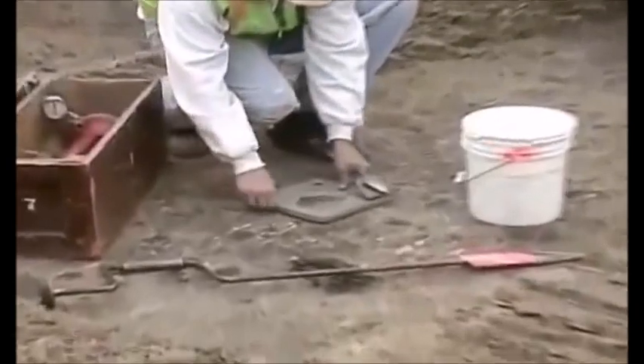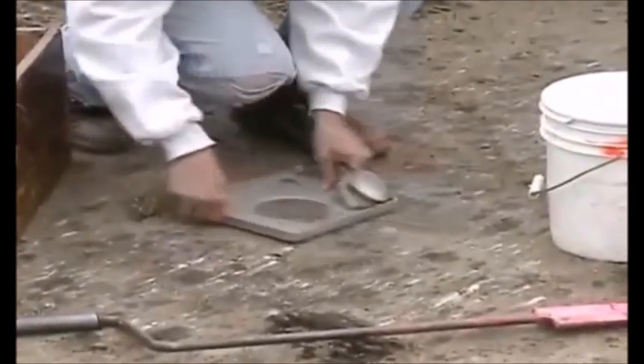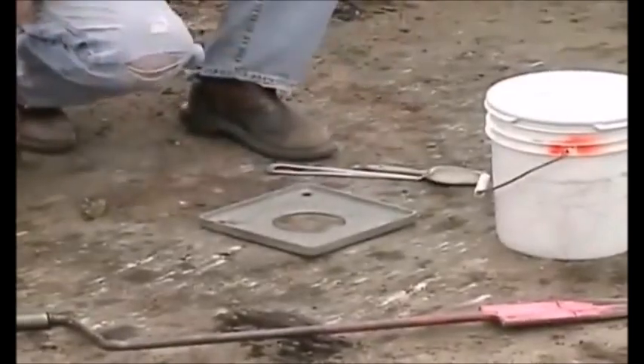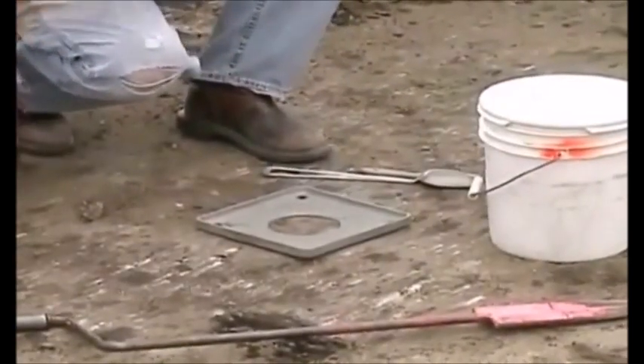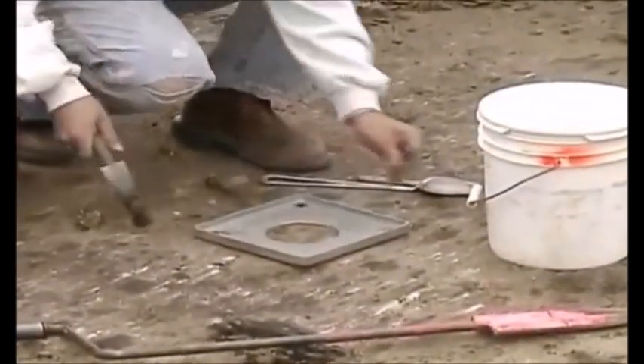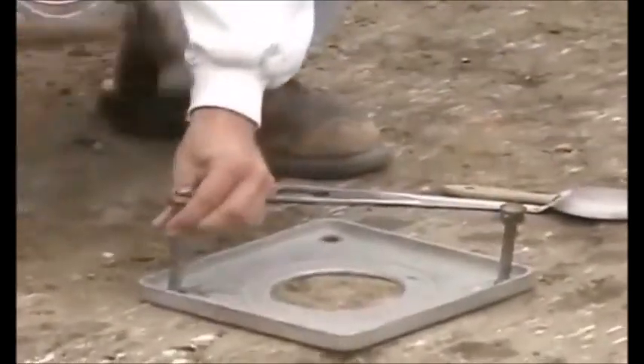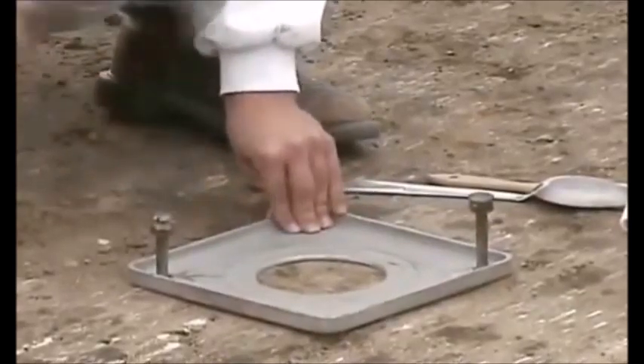A dozer or other construction equipment may be used to remove the top portion of the subgrade to ensure a representative test site. Place the base plate over the smooth area and securely fasten it down with the pins included in the compaction kit. The base plate must stay in place throughout the field test.